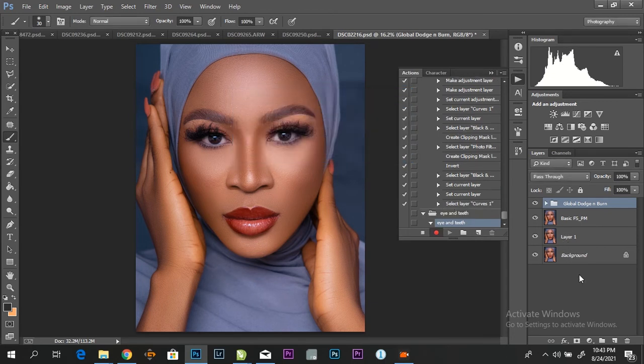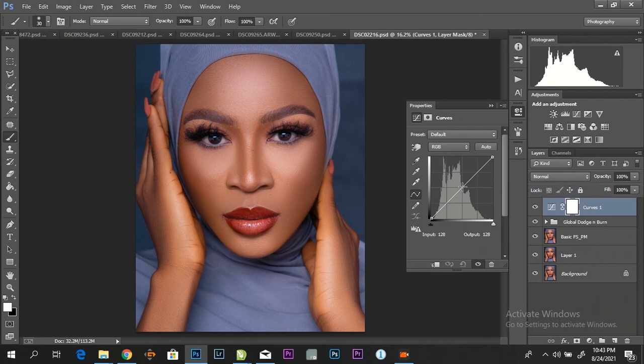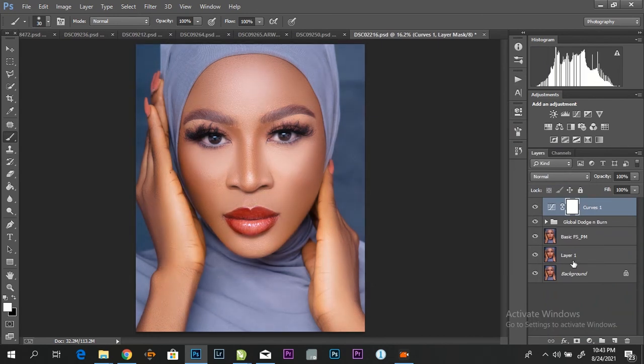The first thing I'm going to do is make a curve layer. I'm going to invert it.